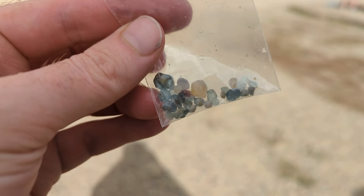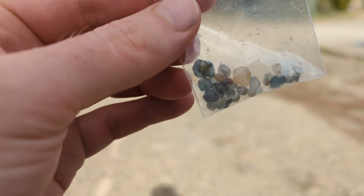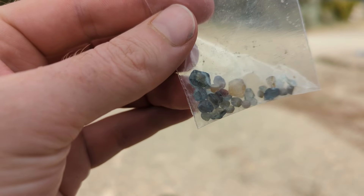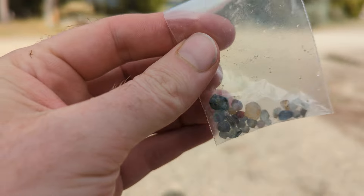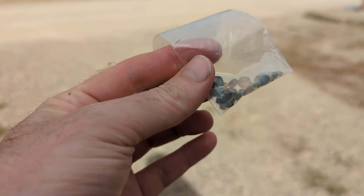This is the final yield from the Spokane Sapphire Bag. There's a couple really good cutters, probably three or four that will work well. Overall I'm very happy with this.